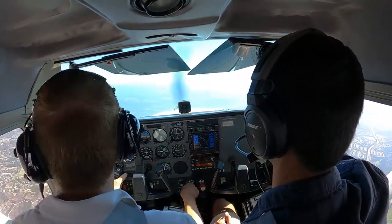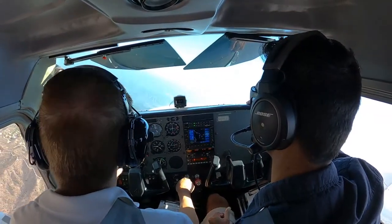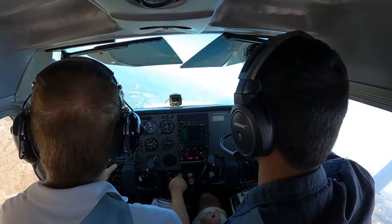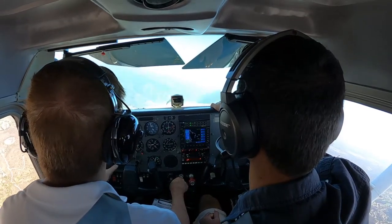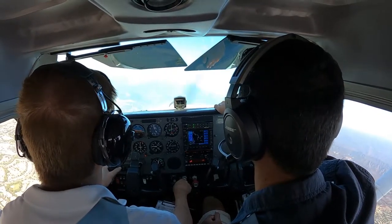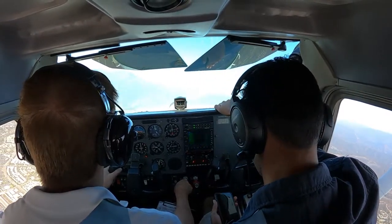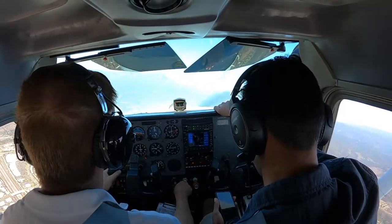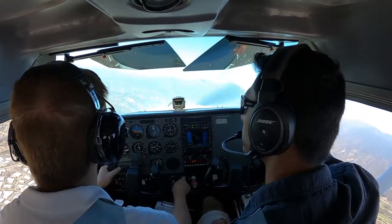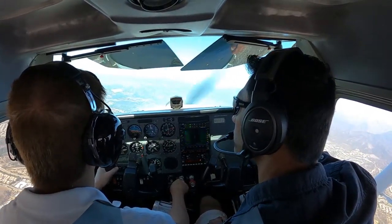I'll definitely use this as a training aid to get better. So here's one of my left turns. This airplane, by the way, is the Cessna 172S Skyhawk. I was flying the week before in a Vektror Sportstar or Harmony — I think it was the Harmony. I just wasn't used to it. I'm used to the Cessna from my flight simulator, so I feel very comfortable in this airplane.